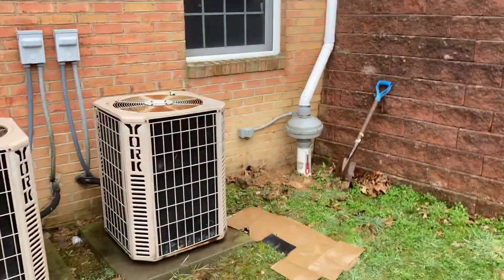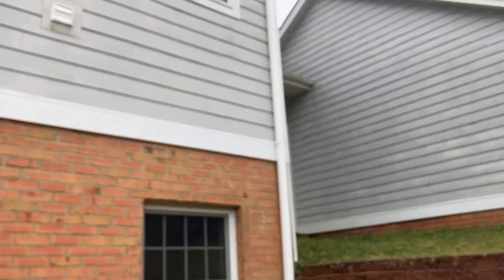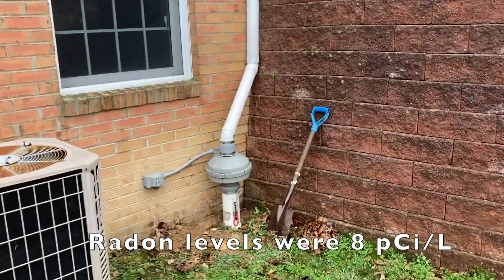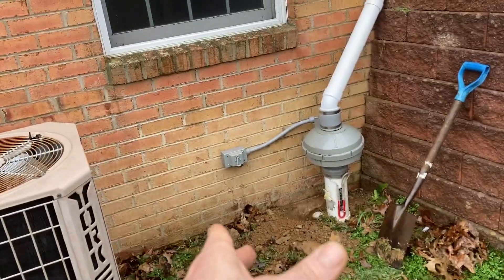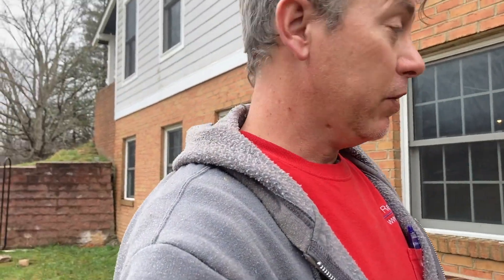I make these videos to show out-of-the-ordinary stuff that happens to radon mitigators, and I hope it helps somebody out there someday. This is a real estate transaction with a pre-existing system I did not install — and it failed. What we have here is what I call an external sub-slab depressurization system. There are no components of the system inside, which is pretty appealing.